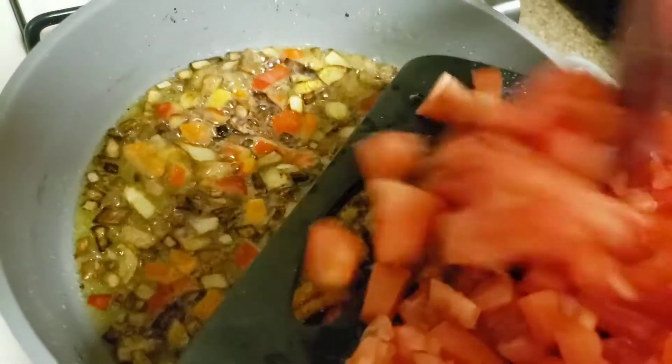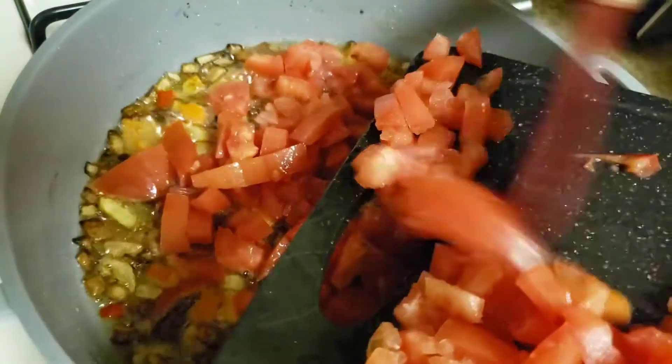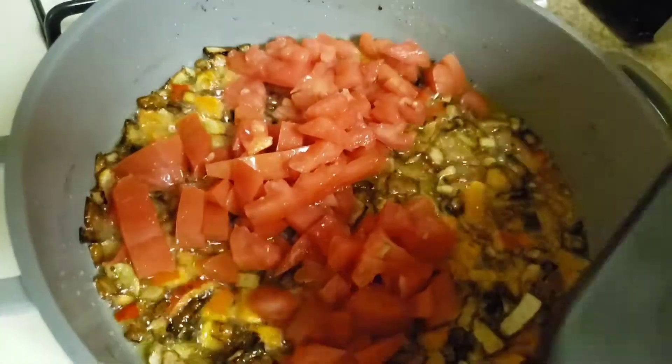I'm adding my nicely diced tomatoes in the pan.